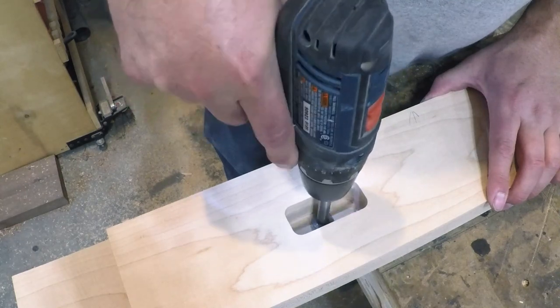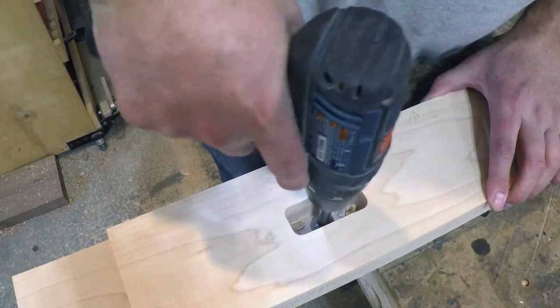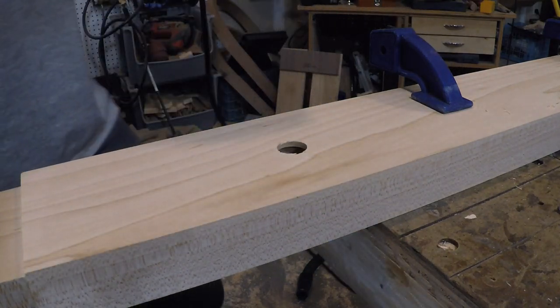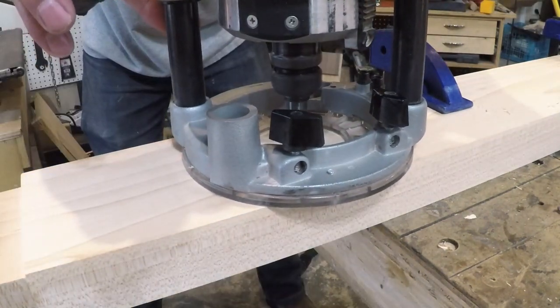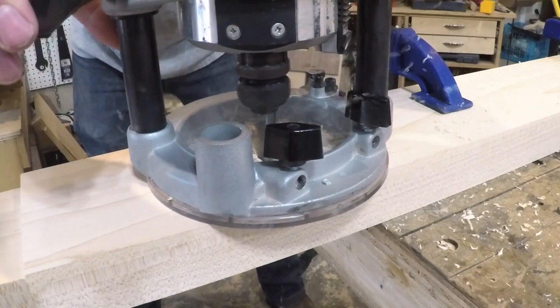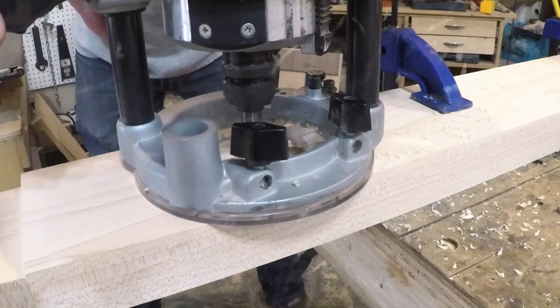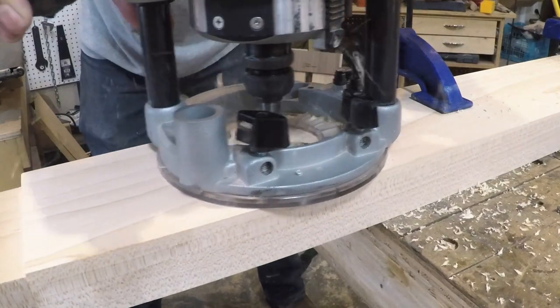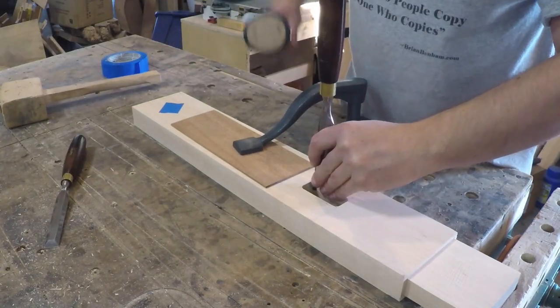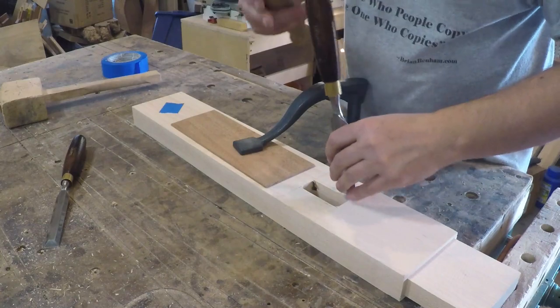That still was not quite deep enough, so I drilled the hole the rest of the way through and switched to a bit that had a bearing on the tip to finish mortising out the hole. So I have the mortise cut out, but the corners of the mortise are the same radius as the router bit, so I squared them up with a mallet and chisel.